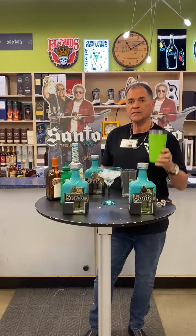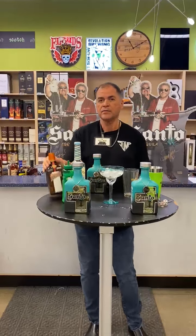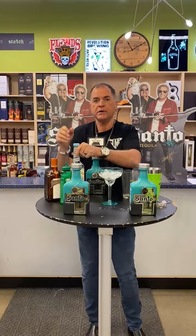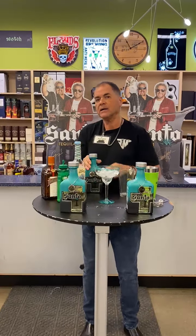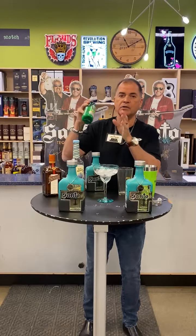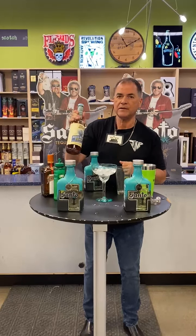I put two ounces of the tequila in our shaker. I use one ounce of Orange Cointreau, one ounce of fresh lime juice — always try to use fresh lime juice whenever possible — and three quarters of an ounce of agave nectar.